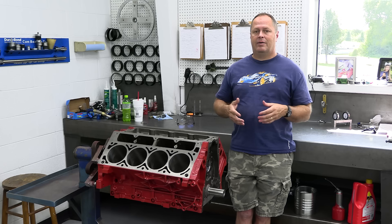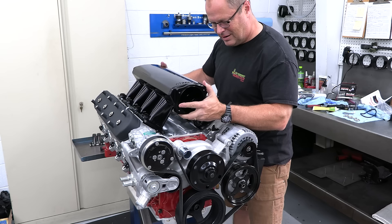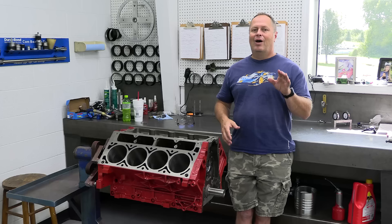So finally I figured, hey, let's dig this out. We'll build this — actually, we'll overbuild this into something that's way too much than the Corvette can handle. But you know what they say, overkill is underrated. Let's have some fun with this thing.